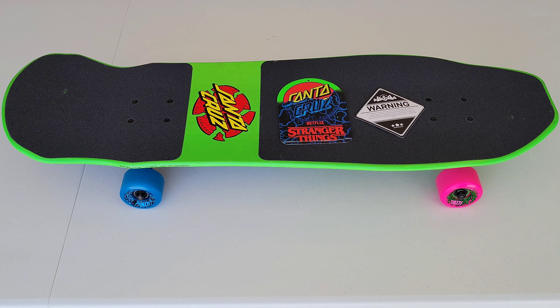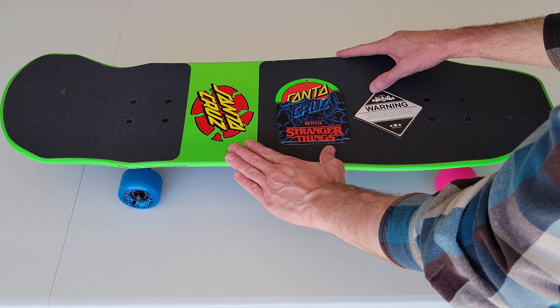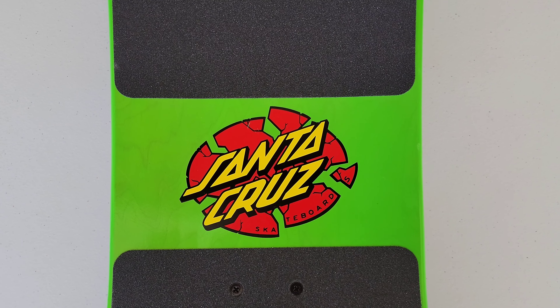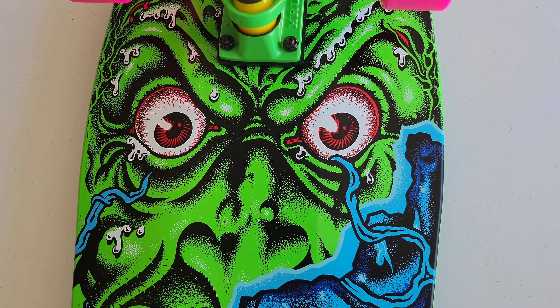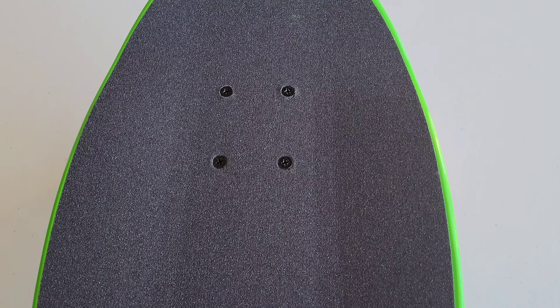Welcome to the video. Today we're checking out a very special skateboard — it means a lot to me for a lot of reasons. My first skateboard was a Rob Roskopp Face skateboard. It was blue, like a turquoise color. This is a recreation collaboration of the Santa Cruz Rob Roskopp Face skateboard.